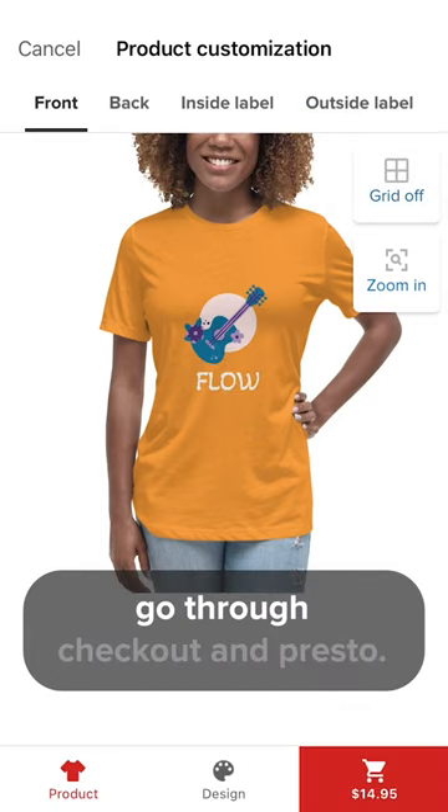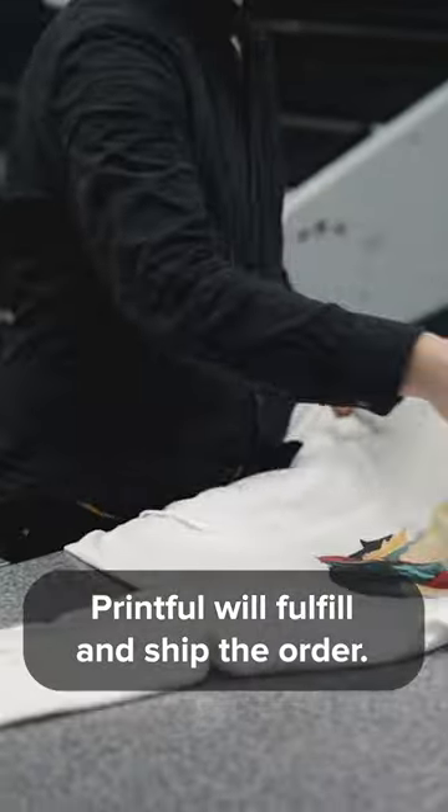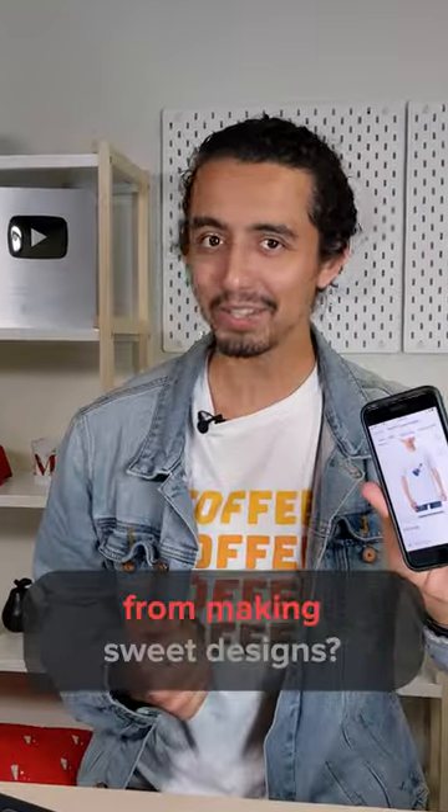Once you've finished designing, go through the checkout and presto! Printful will fulfill and ship the order. What's stopping you from making sweet designs?